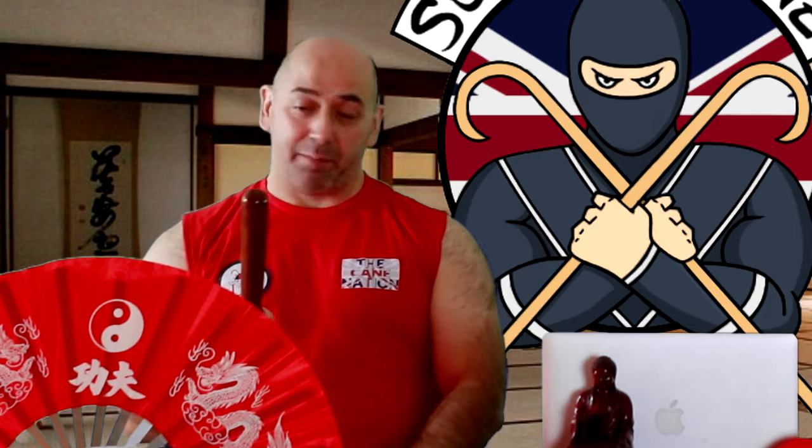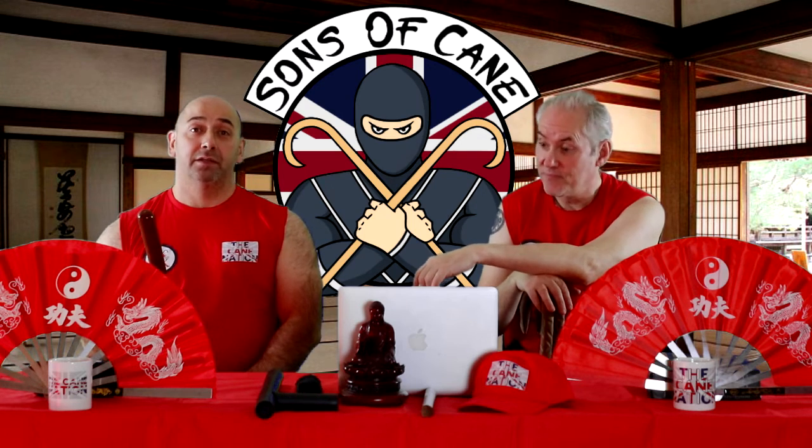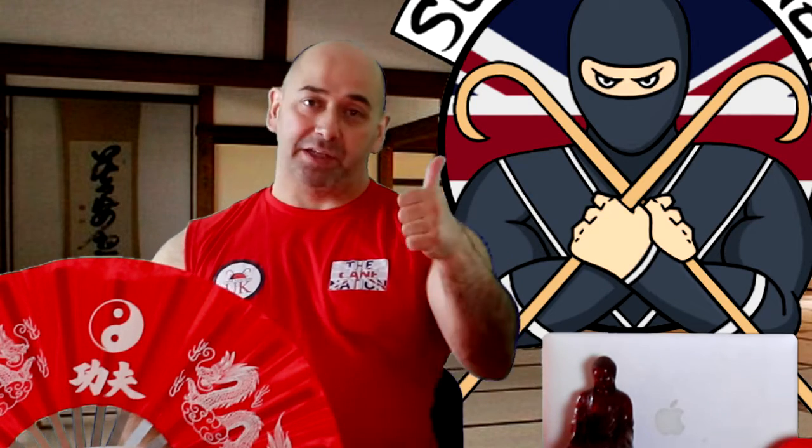The trouble with this is you pick it up and my first instinct is to hit Kev with it. He's just got one of those faces. As Kev is always reminding me, please share, please care and please subscribe.